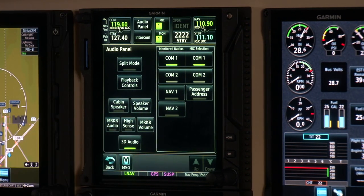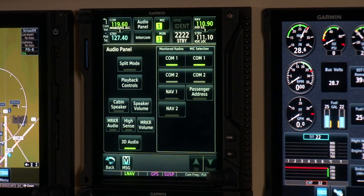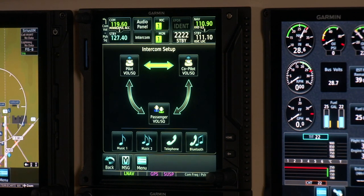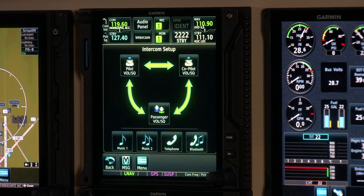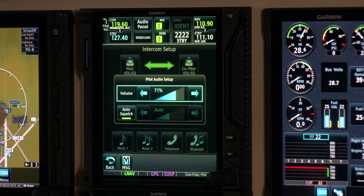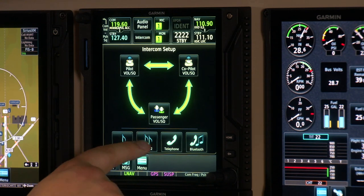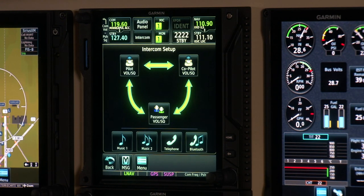Across the top we've also got our audio panel controls, making it easy to select which radio you'll be transmitting and receiving on, and you can monitor additional radios right from this menu. A very nice feature is the Garmin GMA 35C's 3D audio — you actually hear audio in three dimensions, so a passenger to your right sounds like they're coming in from your right ear. The intercom setup has bright green arrows that show exactly who can talk to whom, and you can change volume and squelch for each individual person.